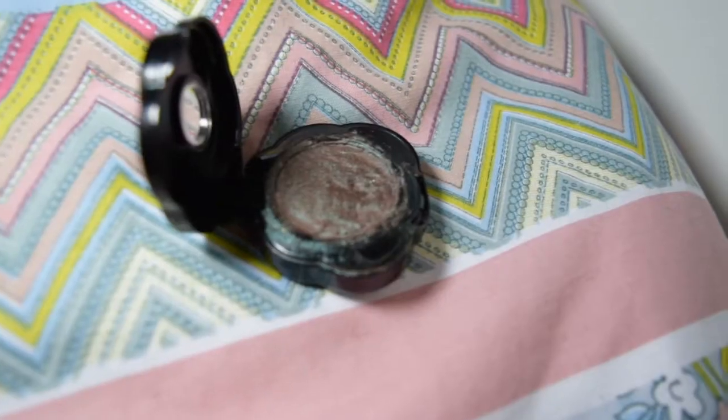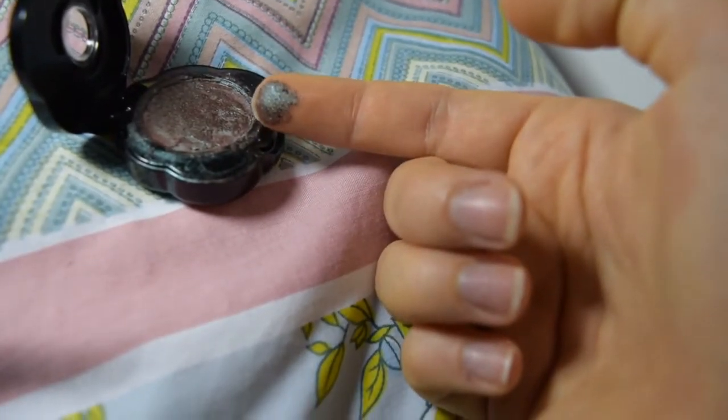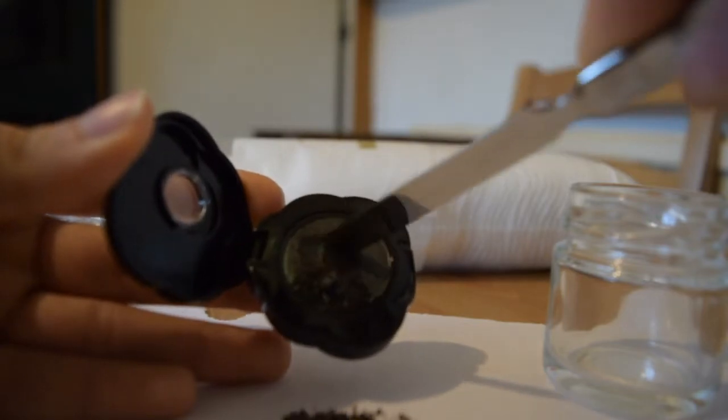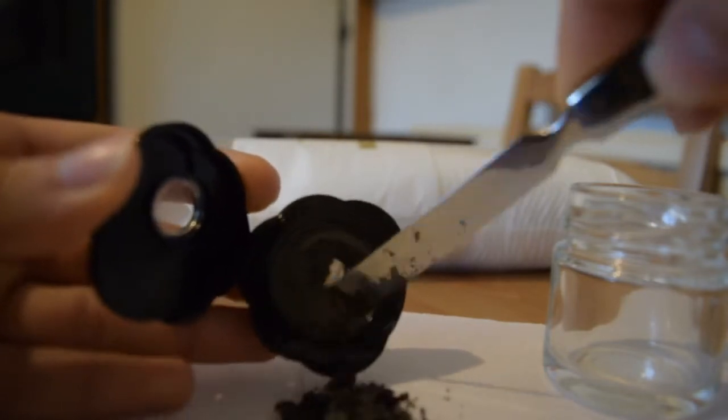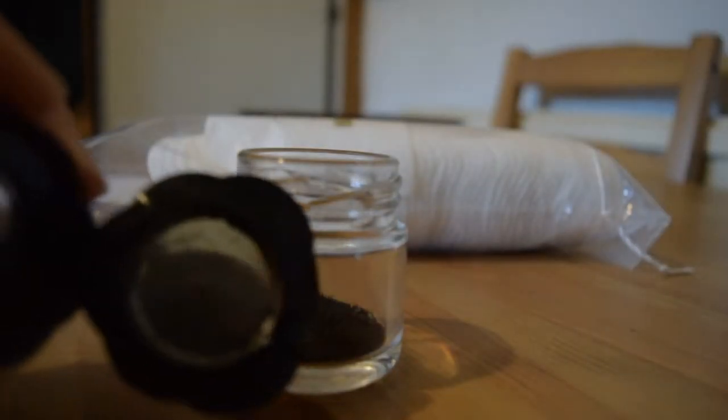I actually repressed a Too Faced eyeshadow and this is how it looks when it's repressed. You can still use it normally — as you can see it still swatches normally, everything is normal, it just doesn't look as pretty as before.